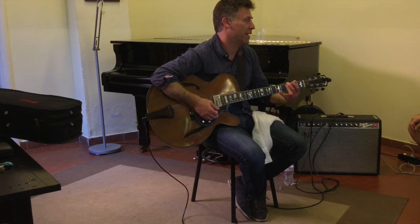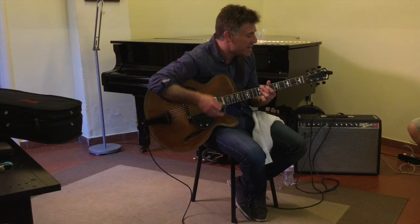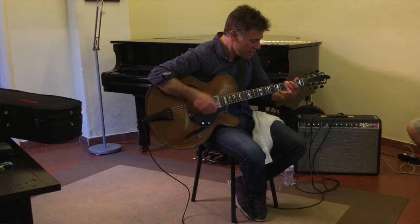It takes longer to get through all these chords. But the harmonic rhythm is the same, right? The space between the chords — you know what I'm saying? Just that much.